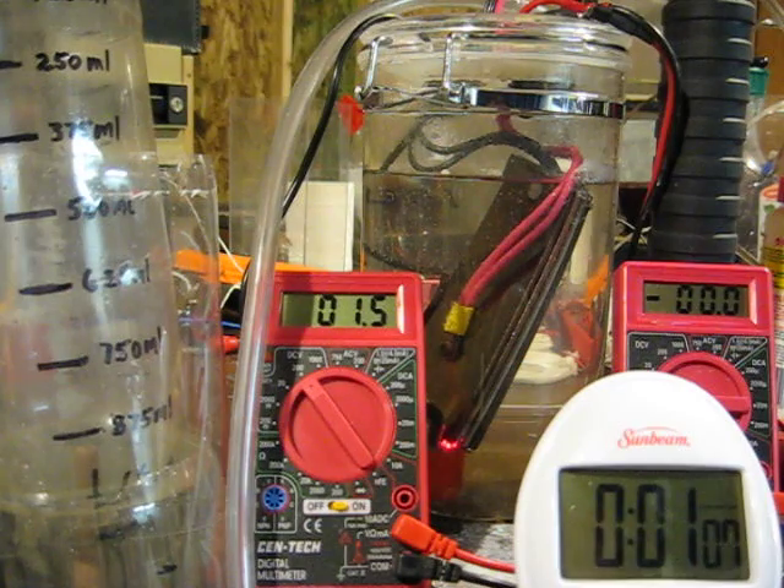As you can see, it produces the HHO very, very quickly. The efficiency isn't as good at this PWM. I've got the PWM set at about 90%. I'm going to cut down the PWM and make it slower to give me a higher efficiency, and I'll show you that here in just a second.